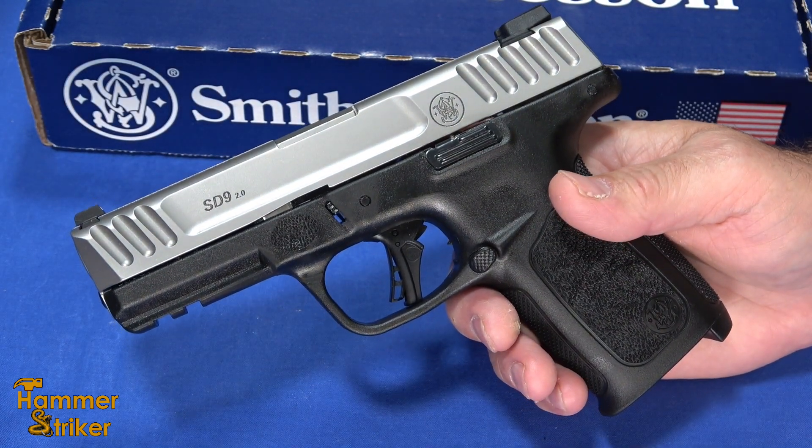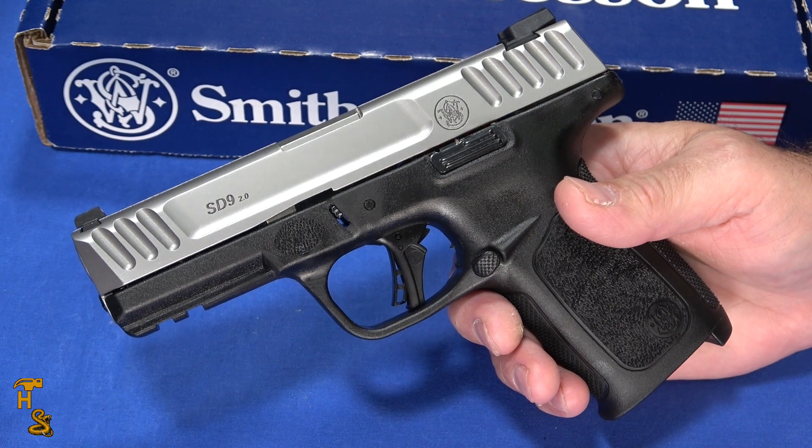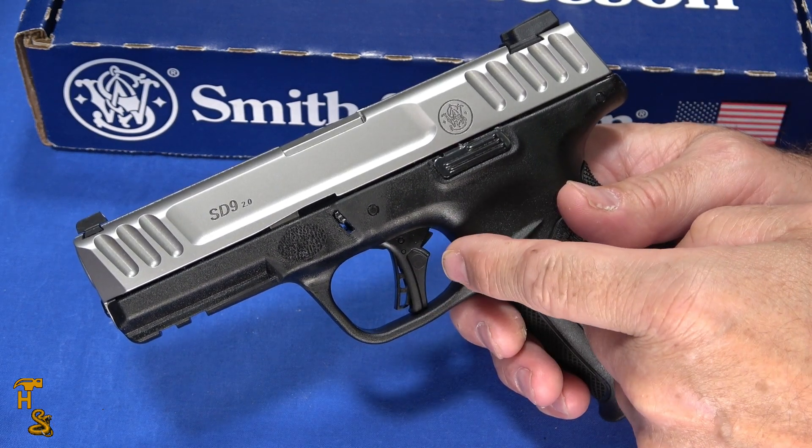It's gone on a diet — a noticeable diet — dropped about 14 ounces. That's probably the most significant change beyond the trigger.